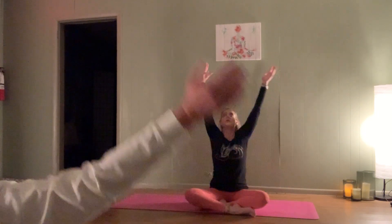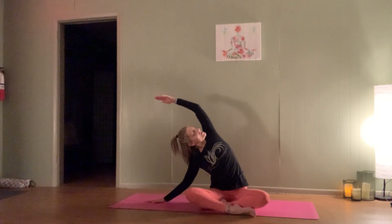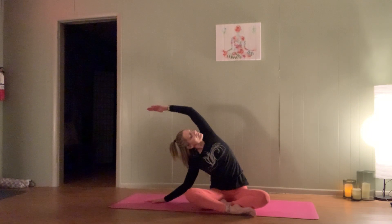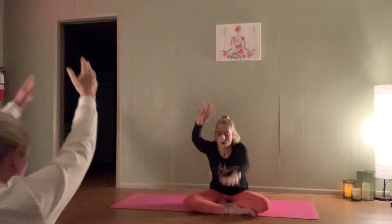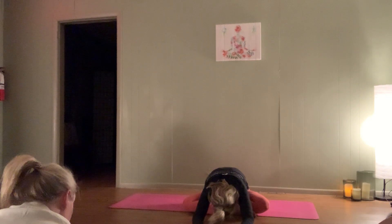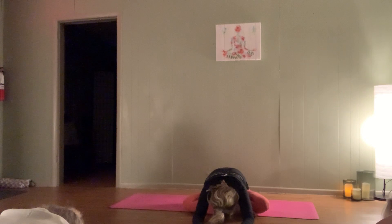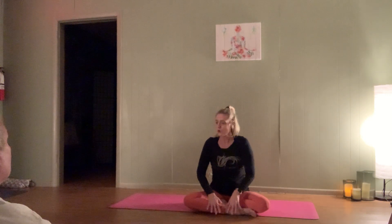Inhale, we come back through center, reach it tall. Exhale, take that side body stretch over to the left — gazing under the arm, lifting the chest up to the sky. One more breath here. On the inhale, reach it up tall — exhale, slowly walk it forward. Maybe you begin to feel this opening through the back of the hip, maybe that third eye comes all the way down to the mat. Check in with those shoulders rolling down away.